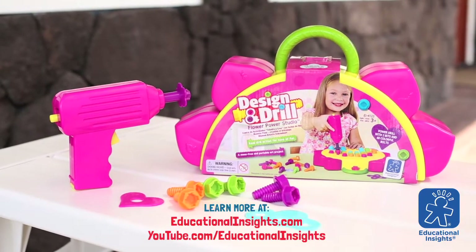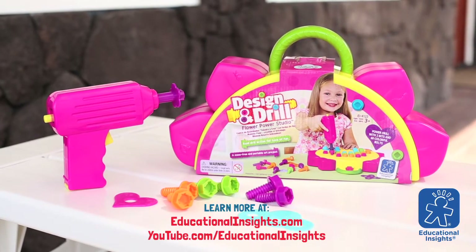Find Flower Power Studio and more fun Design and Drill toys at your local toy store or online.